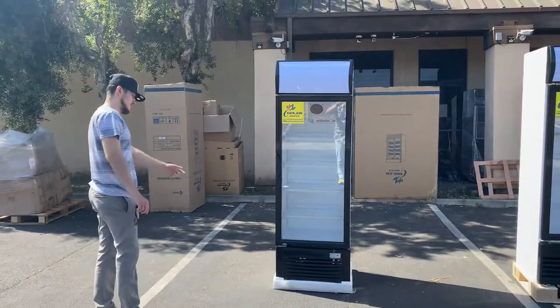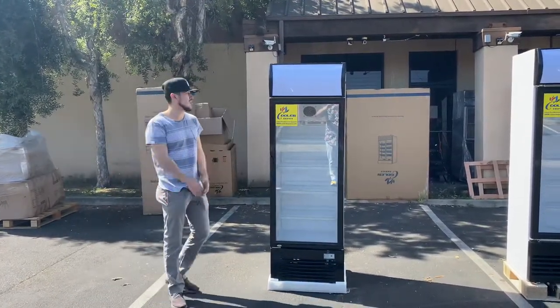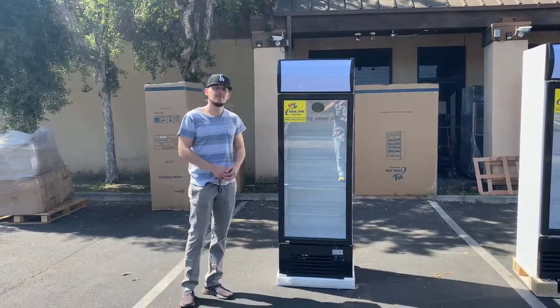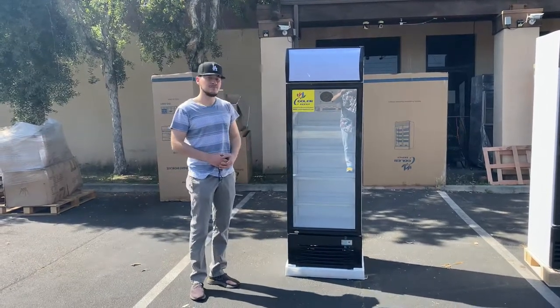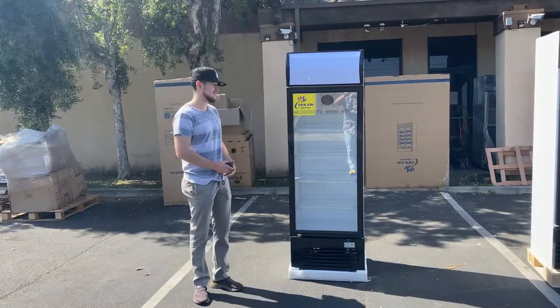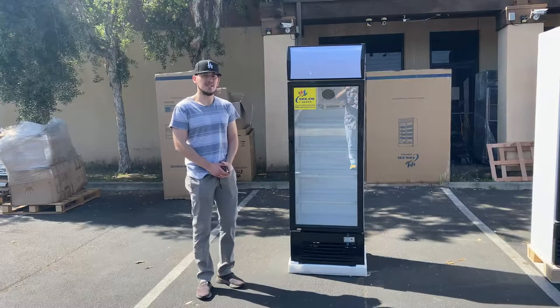So that's going to be a little demonstration on this one glass door refrigerator. If you have any other questions or are interested, go on our website, CoolerDepotUSA.com. All the information is on our website, including the price for this unit. We have other units available — check them out on our website. If you have any other questions, you can also give us a call and we'll help you out. Thank you for watching.